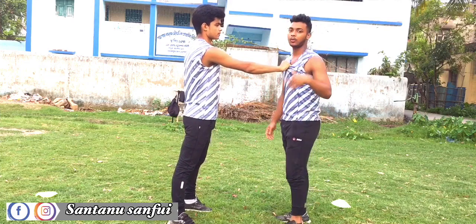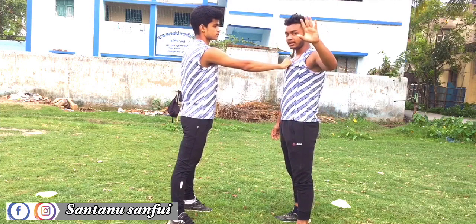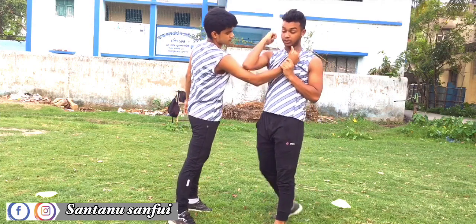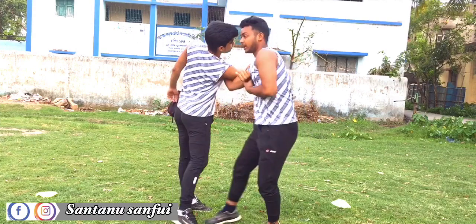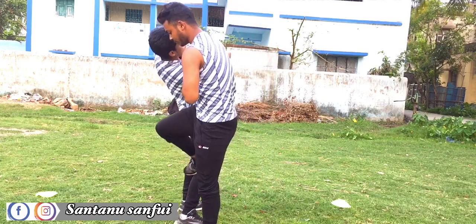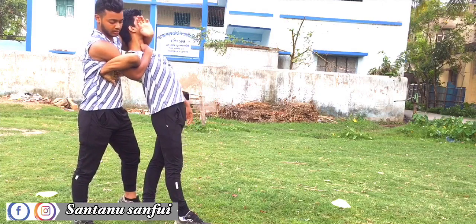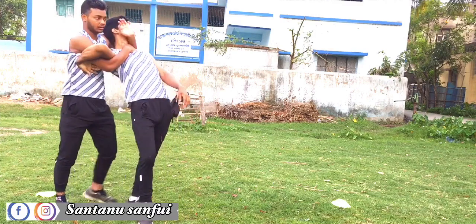We only have to walk in the city and we also have to walk in the street. If you look at the left hand, you can whip the elbow with the elbow joint. If you push the elbow down, you can lock the elbow.